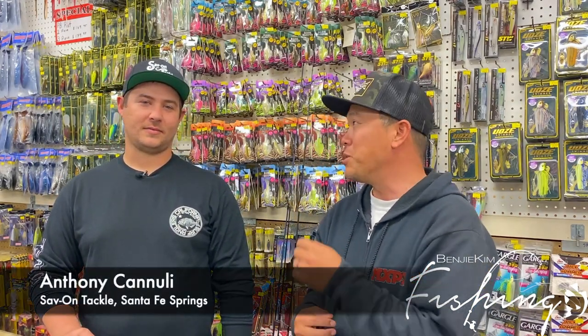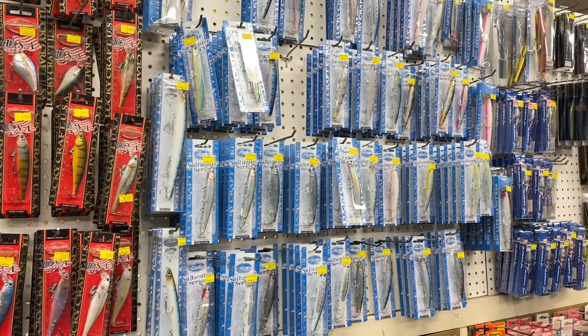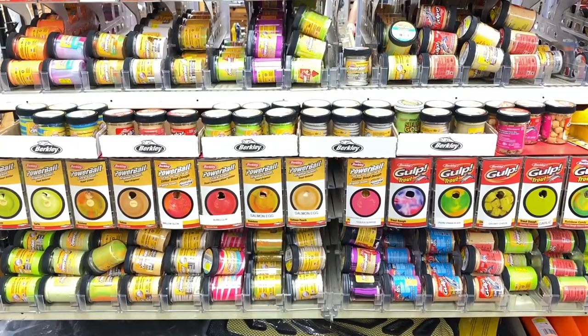Welcome back to another episode. My name is Benji and I'm here at Save on Tackle with Anthony. Anthony runs Save on Tackle. Be sure to check out the previous videos that I've done here, but they've got everything you could ever want. Today we're going to be talking about trout fishing.